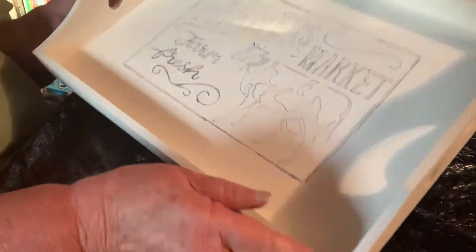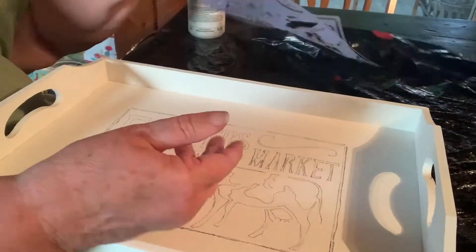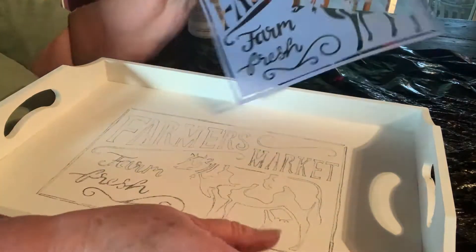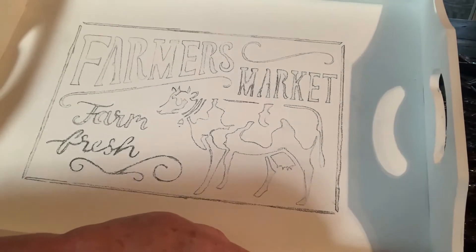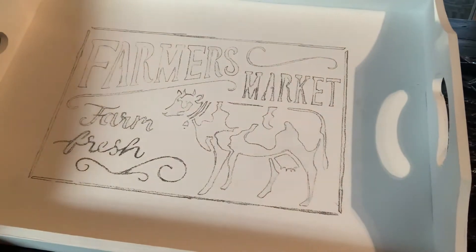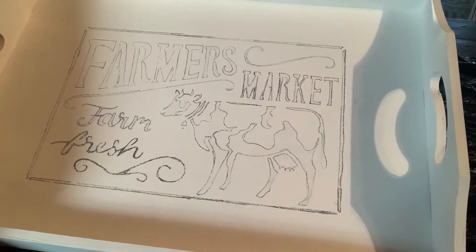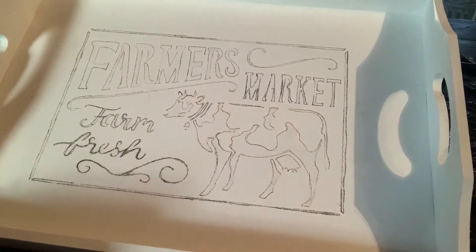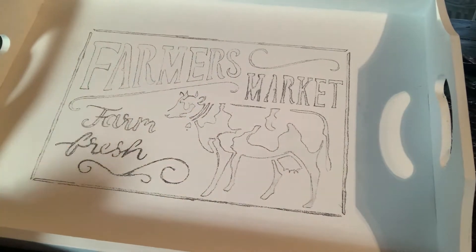So I wasn't sure how this was going to work. What I did is I have a stencil and I put it on here and then I traced it. And that's what it looks like. I'm going to take black paint and try to paint it. That's my idea. Let's see if it really works like that.